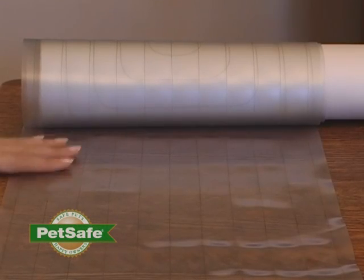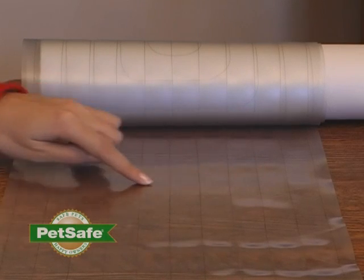The transparent mat contains several small wires that issue a static stimulation whenever your pet's paws touch the mat. Now the stimulation is harmless, but it's startling to your pet.